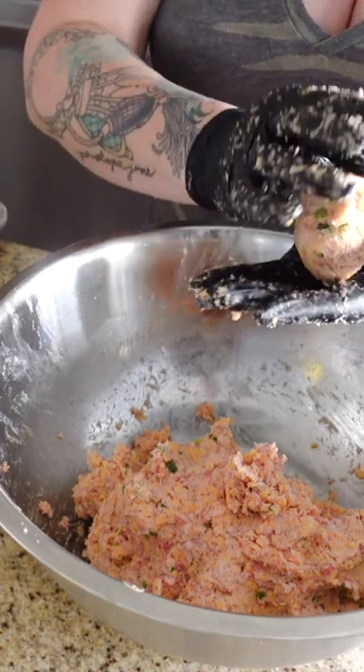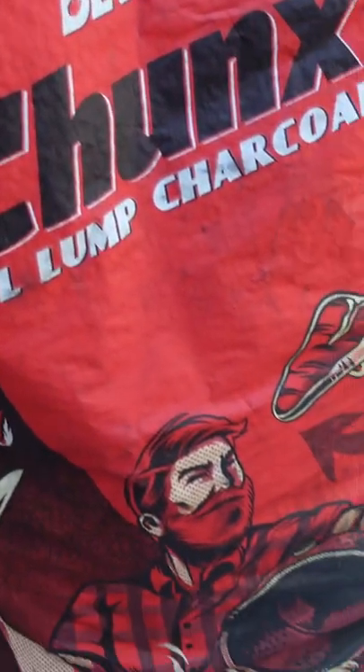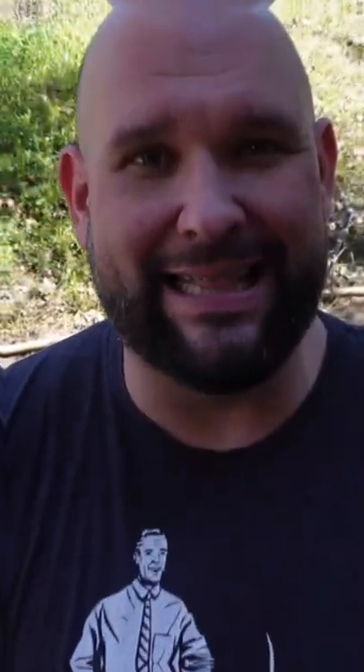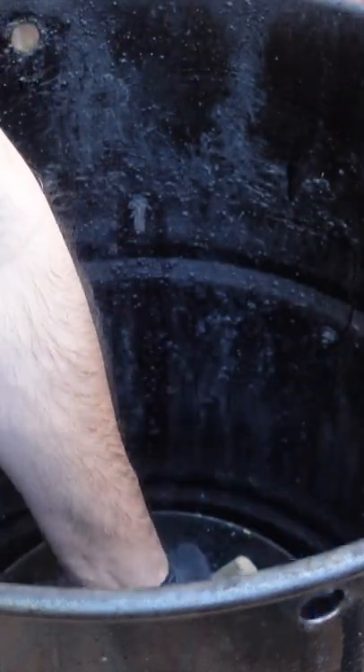I'll make some big balls for you and some baby balls for me. You can see I have my bag of Jealous Devil here. I have the basket that's going to go into the bottom of the pit barrel. I light the half chimney for about 13 minutes or so, dump it back in with some chunks of apple wood, and it's going to be amazing.